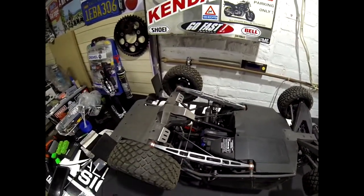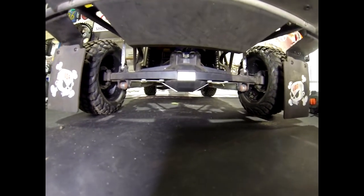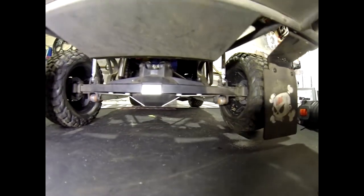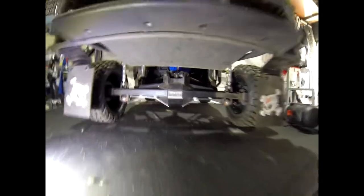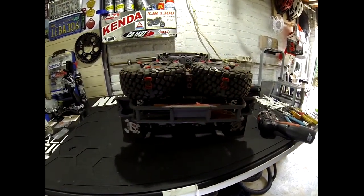Let me show you another picture of it — it looks rather nice with the tracks behind there. Yeah, looks cool, I like it. Thanks for watching and bye — like and subscribe!